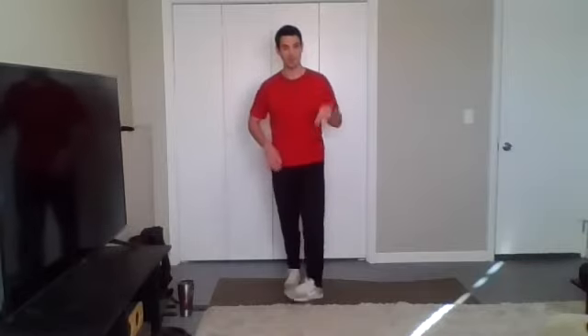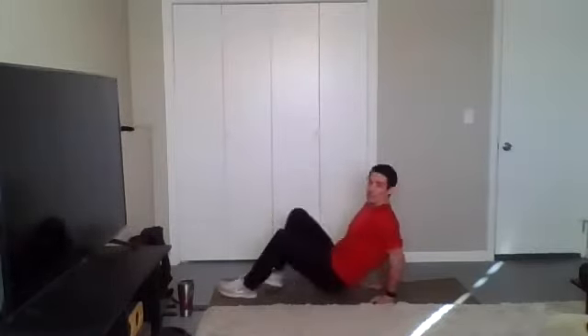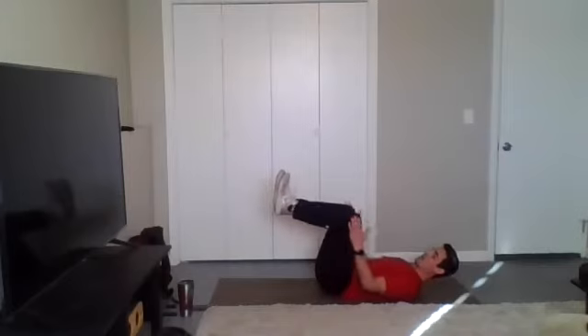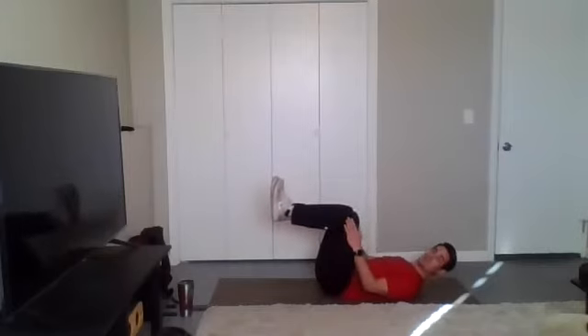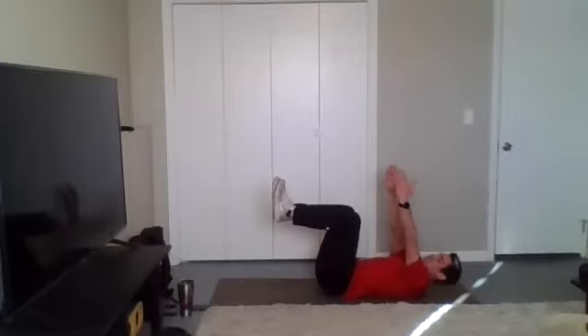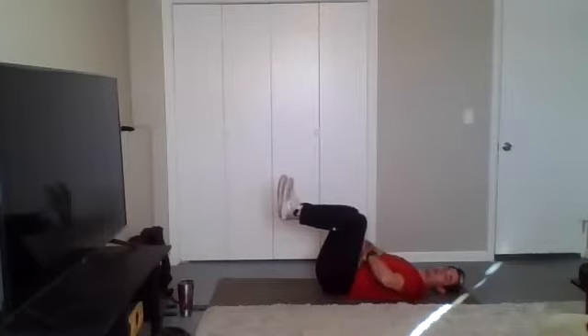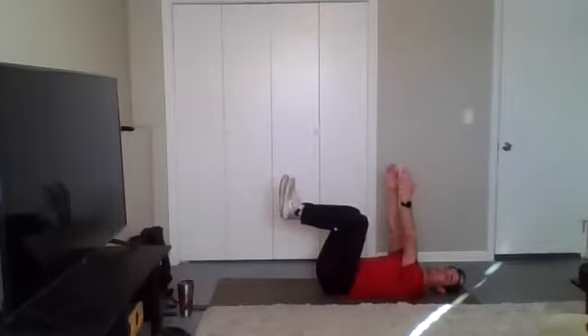Now that we've got those out of the way, we've got one more warm-up exercise. I want you to pop down towards the floor. We're going to be on our back here. Bring your feet up, knees at 90 degrees, arms are towards the ceiling. We call these dead bugs. What I want you to do is drive your low back into the floor — don't let that come up. Arms stay towards the ceiling.